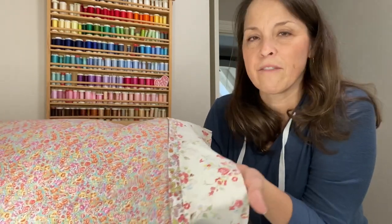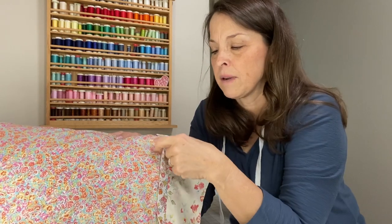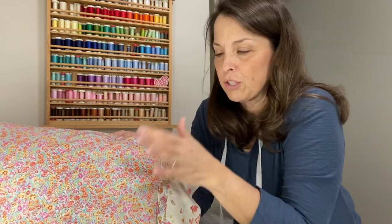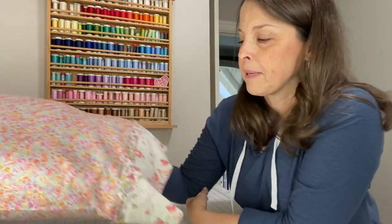The burrito method is something that's been out for a long time - you may have seen other videos about it. It makes a really nice pillowcase. We're also going to do some French seams. What you're going to need - and there's a blog post that will tell you exactly what you need - is fabric for the body of the pillow, fabric for the cuff, and then there's a trim piece that goes in between, which is optional.